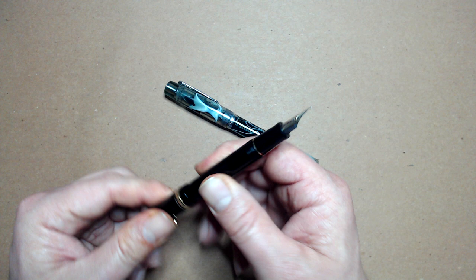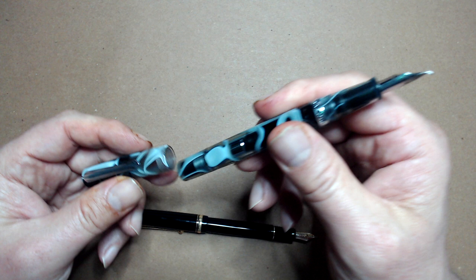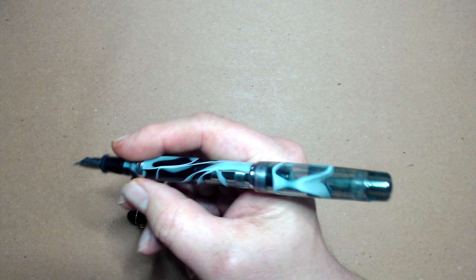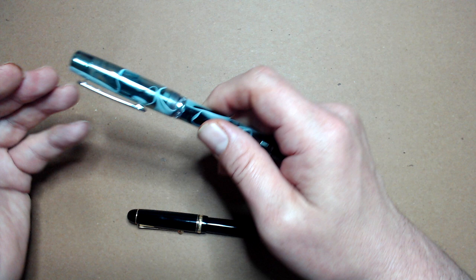Some caps will fit on the back of the pen, something called posting. Some pens post well, such as this Pilot Custom 74, making the pen not too long and back heavy. Some pens post very poorly, such as this Narwhal, where the cap posts very shallowly, making the pen very long and back heavy. And then there are plenty of pens that don't post at all. I do like a pen that posts well, since it eliminates the problem of keeping the cap around when working outside the studio, but it's far from a deal breaker.